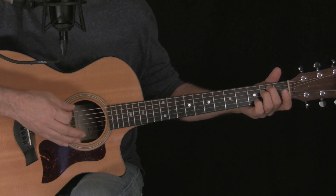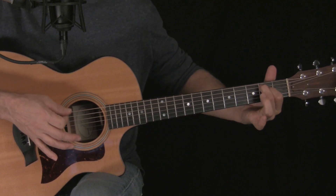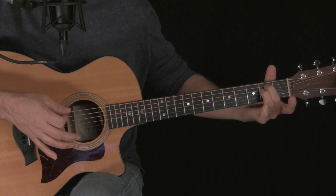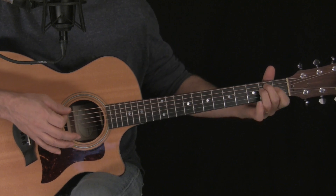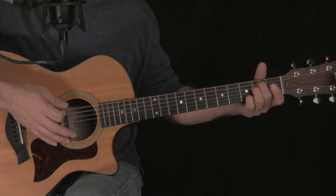We're going to start this song with E minor 7. It's an E minor chord. A lot of you will play it with fingers 1 and 2. I prefer 2 and 3, but 1 and 2 is fine. Add your pinky to the 2nd string 3rd fret — E minor 7.